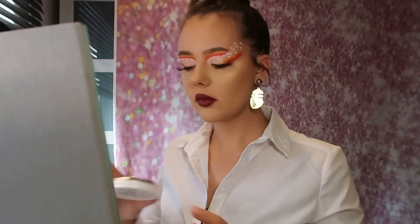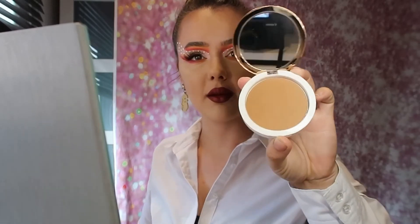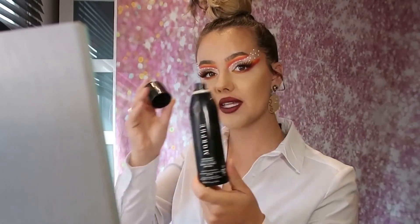Bronzer — I actually used a different bronzer, I've been trying something different. So I've been trying the BH Cosmetics Brilliant Bronzer, satin finish, in Sunkissed Cute. It has a mirror and a slight shimmer to it, but on the skin I think it's beautiful. For highlight, I dipped into Fair Play from the palette and popped that on my highlighted areas. Then I finished off the whole look with the Morphe Continuous Setting Mist.